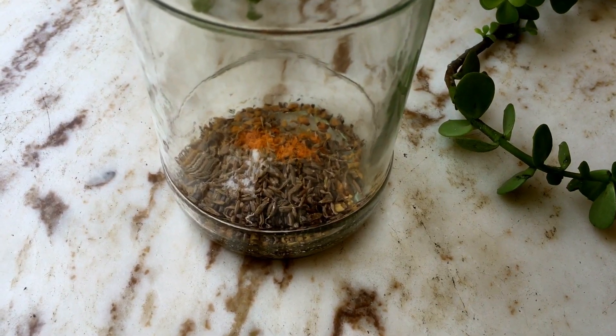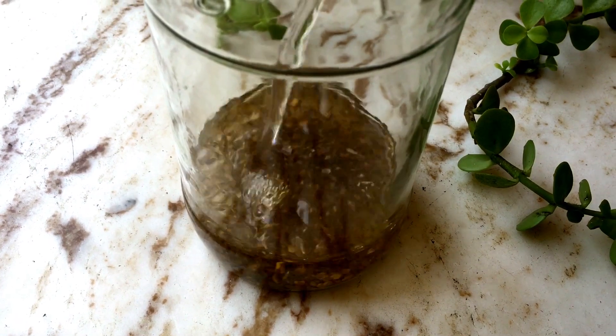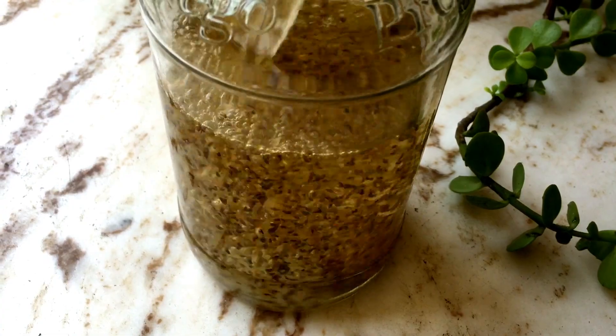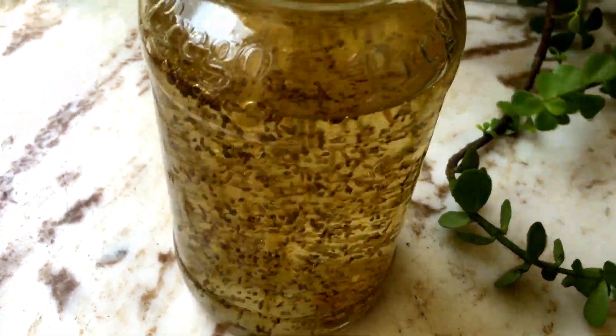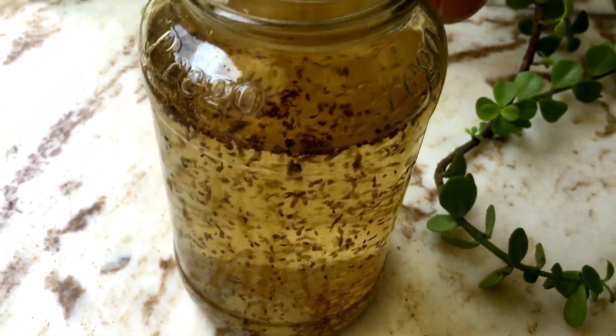Now just add all the ingredients in a glass jar or bottle and top it up with lukewarm water. Suggested quantities are mentioned in the description box below. Let the ingredients soak overnight, or at least six to seven hours, for best results.